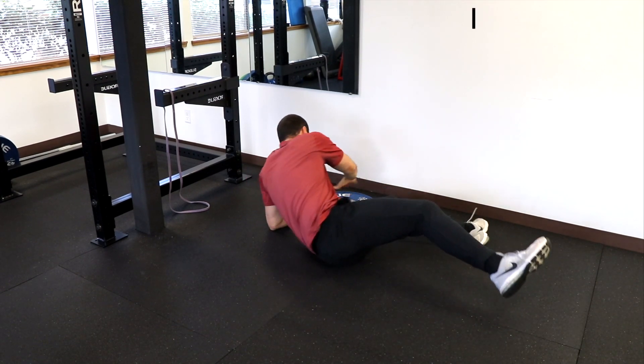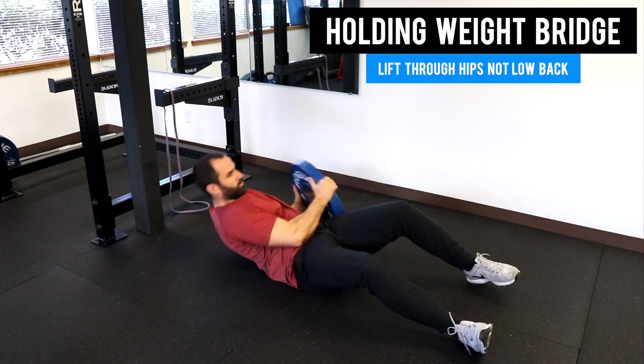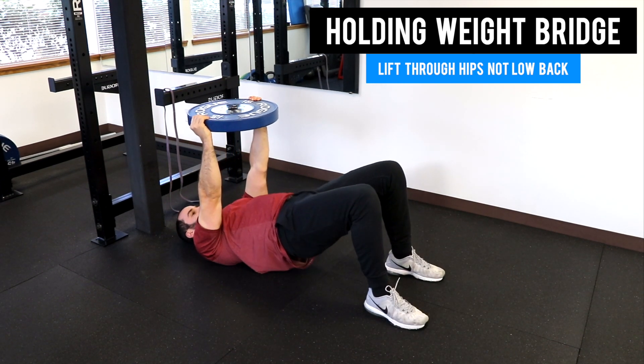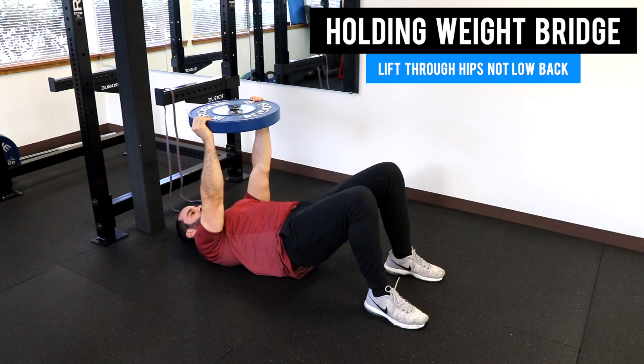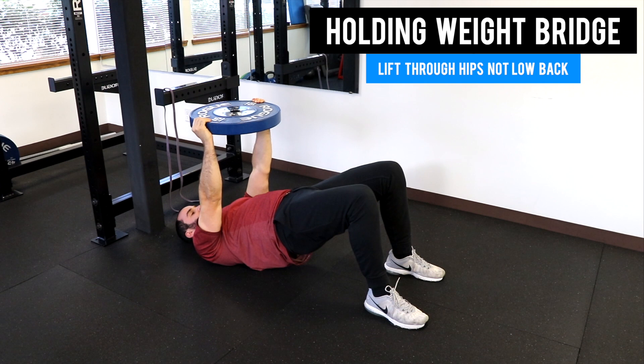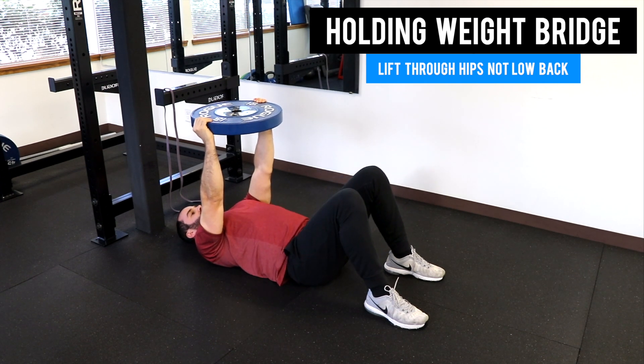The next trick is to get that weight we talked about earlier, hold it overhead, keep your ribs down, and then drive through your hips. Again, try to drive your hips towards the ceiling and make sure that full extension is coming from your butt and your hip muscles and not your back.